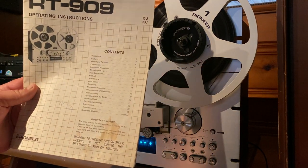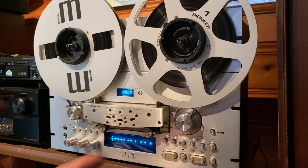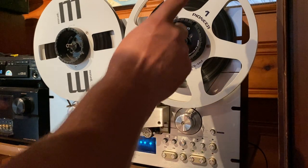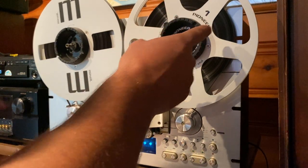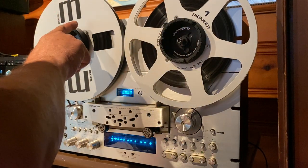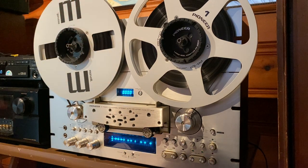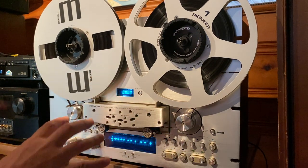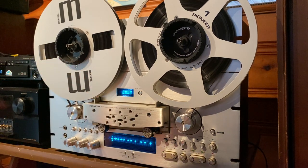It comes with the original owner's manual. It comes with both Pioneer hub adapters. It comes with the original Pioneer empty metal take-up reel, a Maxell metal take-up reel, and some used tape. But let's record something, we'll play it back, we'll see how it sounds, and we'll go through some of the features and functions of the very popular Pioneer RT-909.